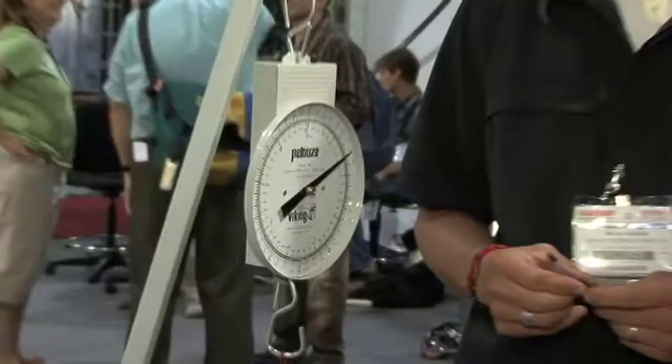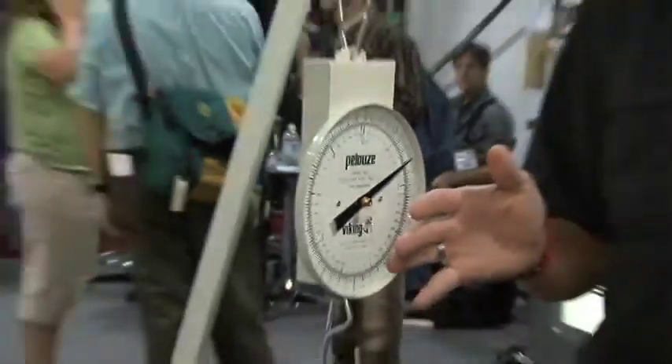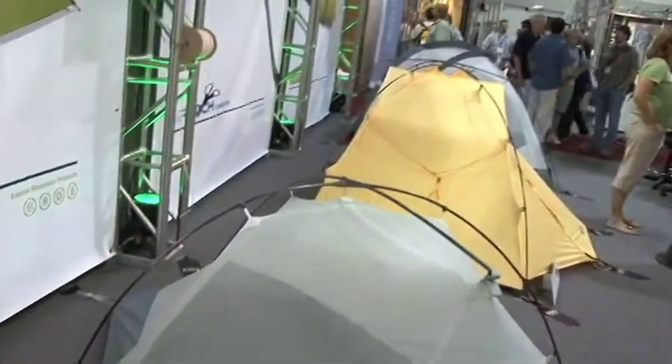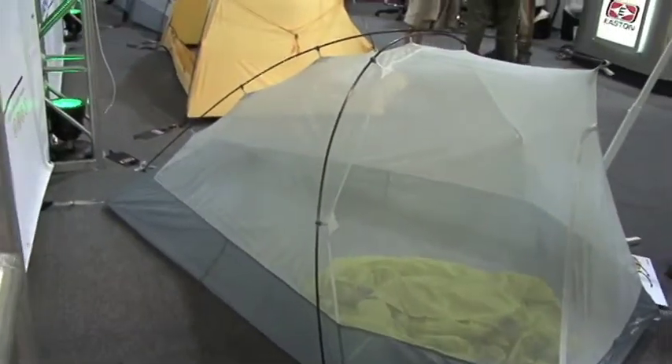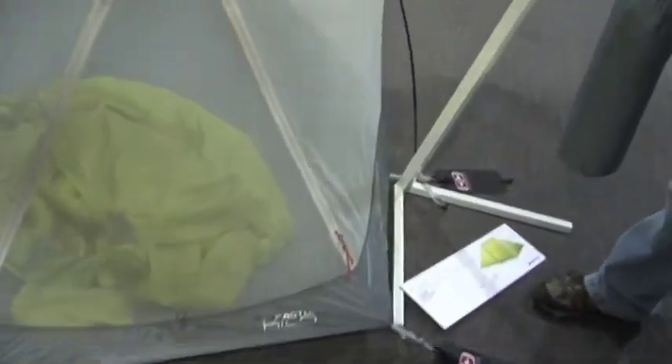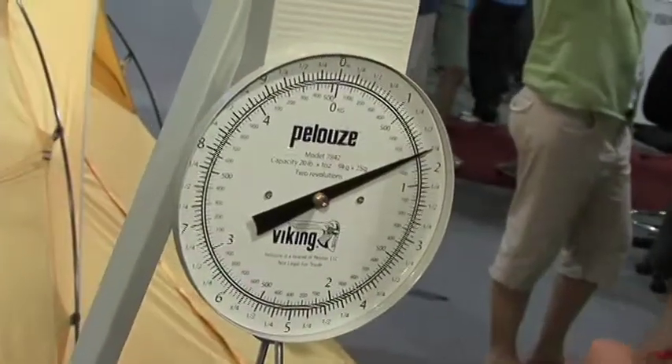Now let's talk about the tent itself. With the highest tech poles we could develop, we wanted to pair it with a tent that was usable. A lot of ultralight tents use such paper-thin materials that they're not very durable. But we took so much weight out of the pole set that we were able to use a thicker floor that's more durable and more water-resistant, and a thicker fly on top. We ended up with the ultimate lightweight backpacking tent that's under 2.2 pounds including the stakes — hence the name, The Kilo.